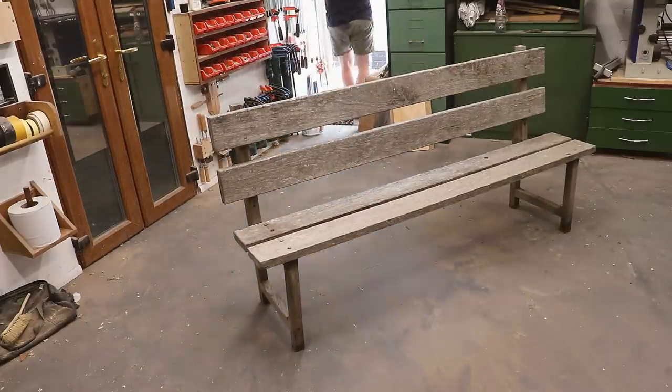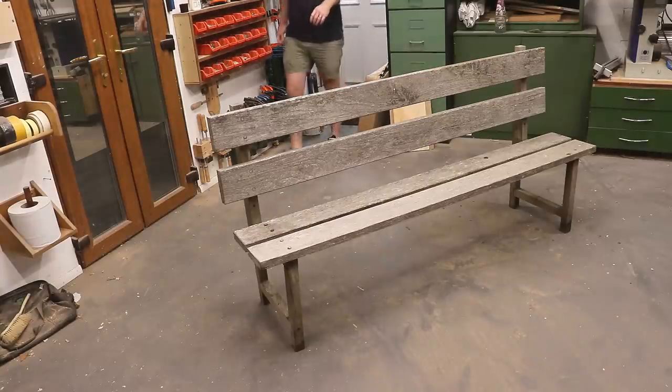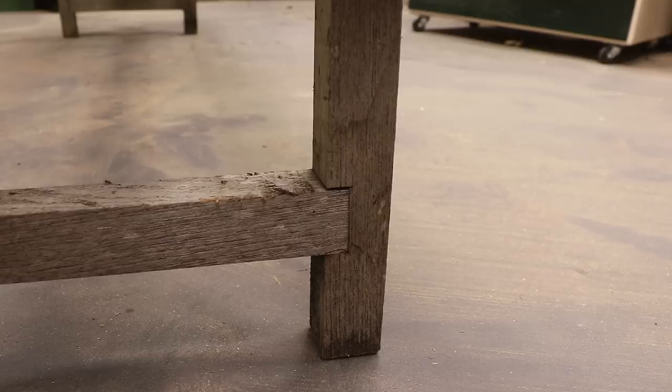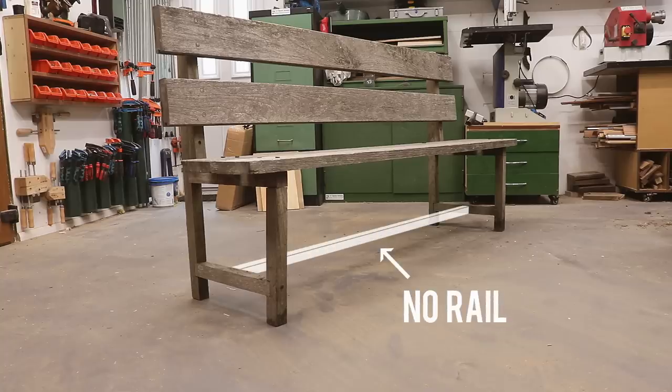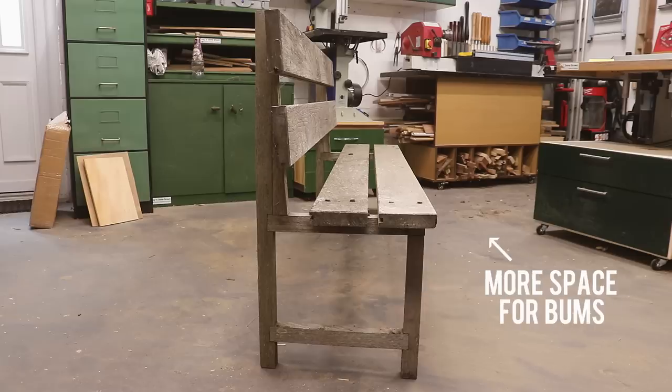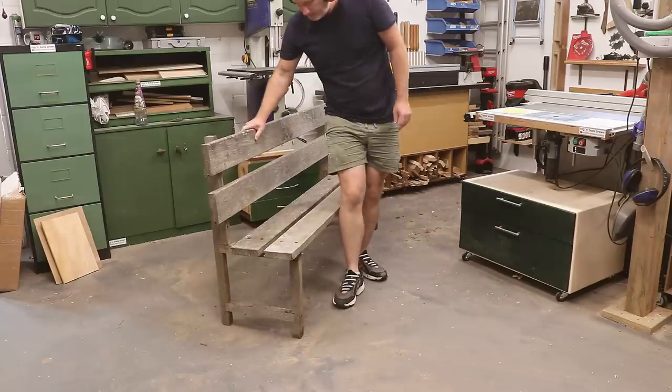If you work with salvaged materials as much as I do you'll know that sometimes you strike gold and that is the case with this project. I know this bench doesn't look special — the joinery isn't the best, the frame is too thin, there's no rail to stop it racking, the bench seat isn't deep enough, it really needs three slats rather than two which makes it uncomfortable, and it's all just held together with screws.